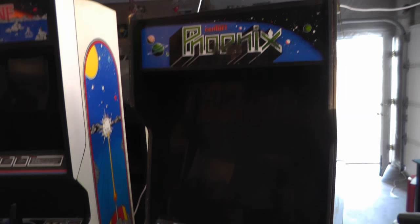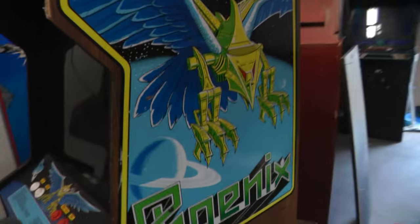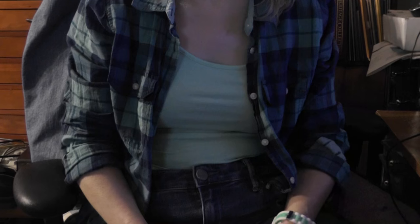I'm going to work on the Phoenix Arcade machine. This is the machine Leanne got me for my birthday. Thanks Leanne. You're welcome.